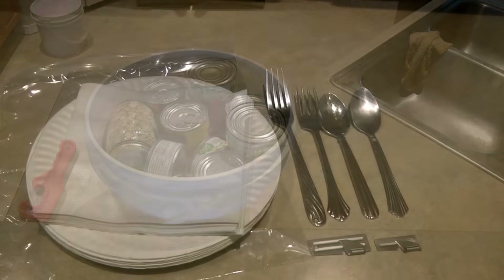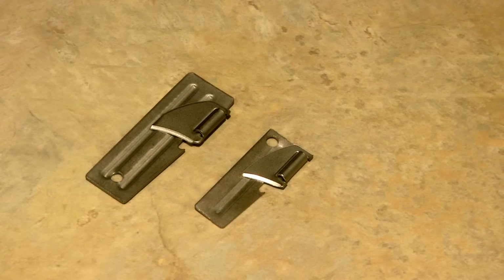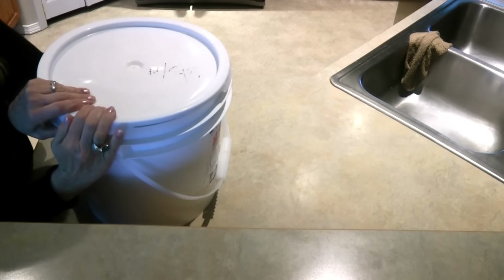I also include a Ziploc bag with paper plates, napkins, a few spoons and forks, and can openers. Everything gets loaded into the bucket, the lid is snapped on, and it's set aside — and you have a bucket of food that could last for a week.